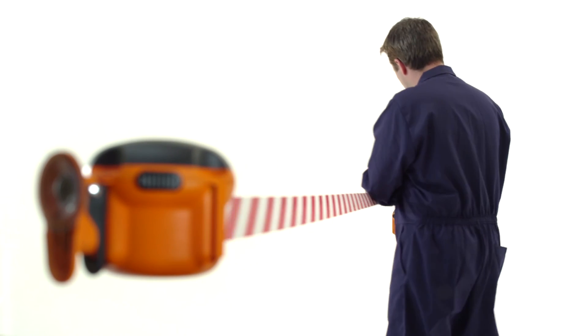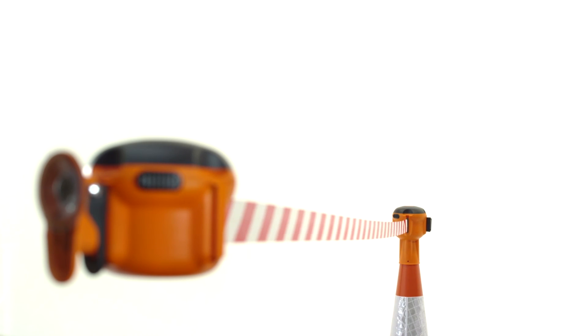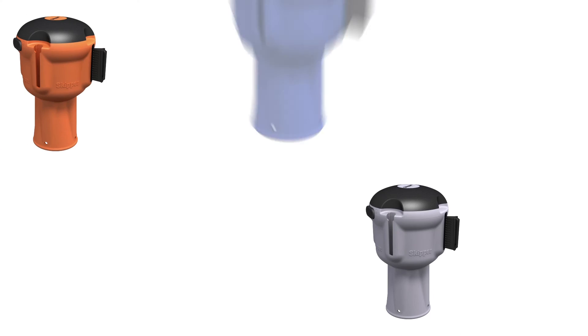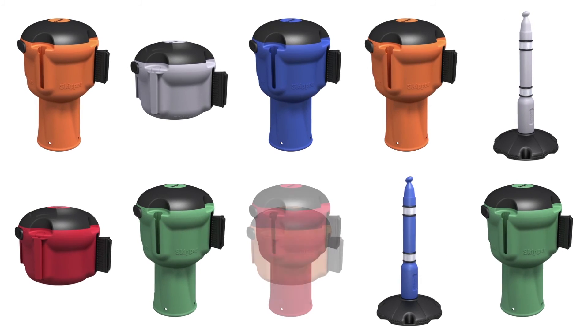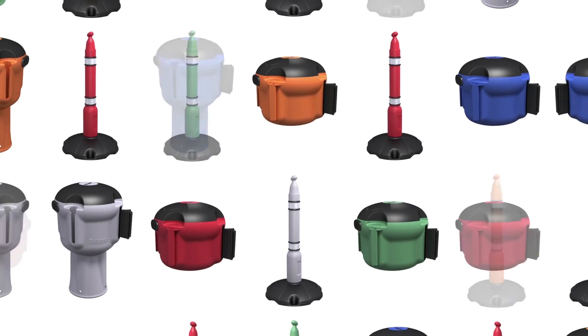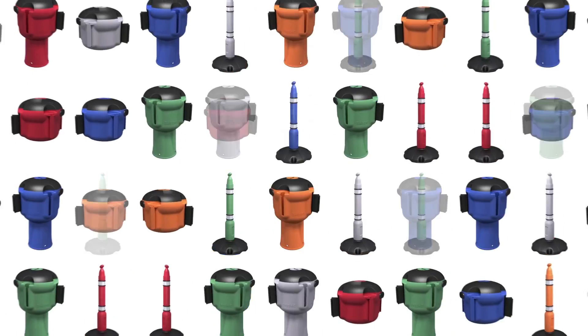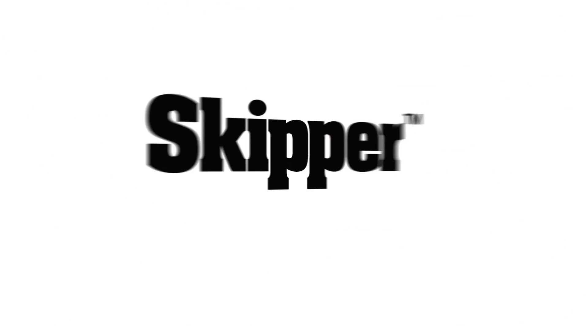Whatever the environment or application, in your choice of colour, with Skipper anything's possible. The total safety management solution.